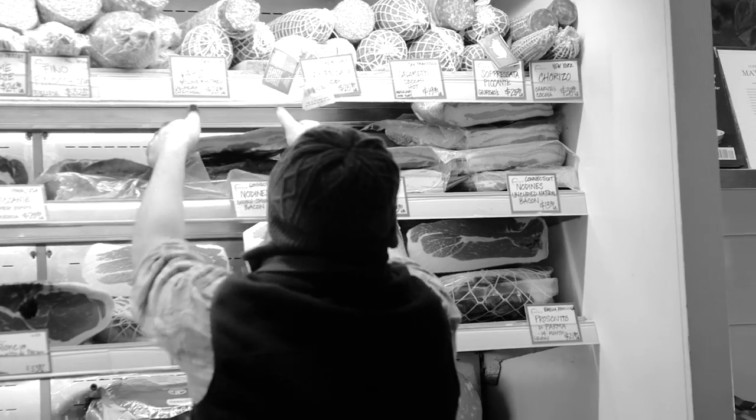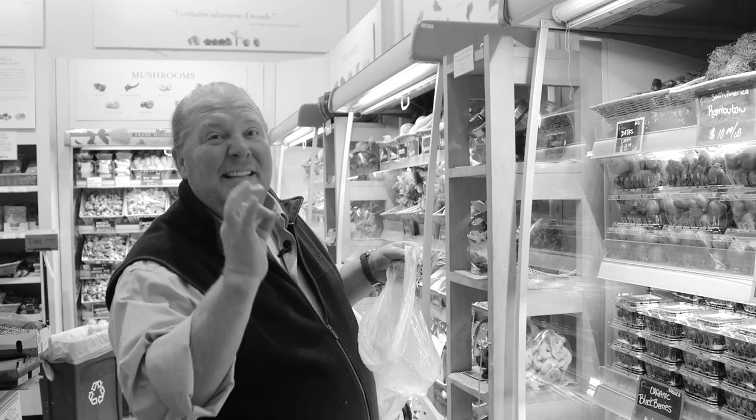Next up, bacon. There are many options for bacon. What's your favorite? I like double smoked. Double smoked please, about a half a pound. Porcine delight, thank you. Last ingredients: dates. Almost like candy, they're so good.